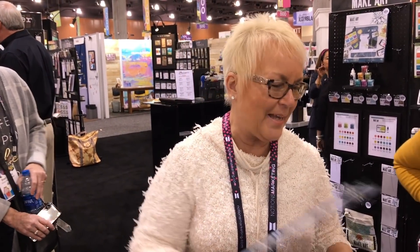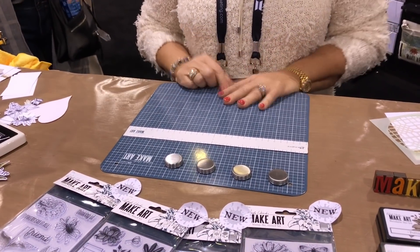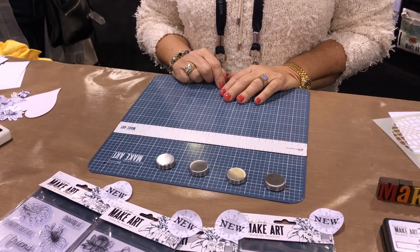All right, I wanted to start with this stuff but I have to start with this because I can't stand it — it's so awesome. This is my Make Art Station, and 'station' is spelled S-T-A-Y-T-I-O-N.